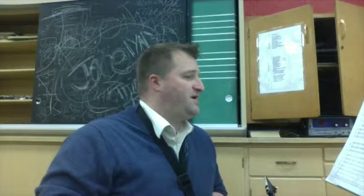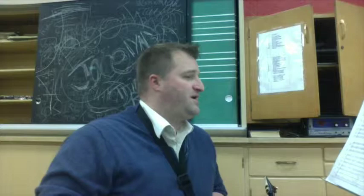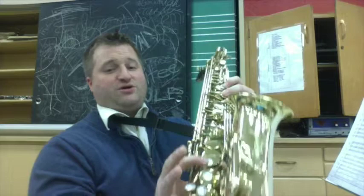All right saxophones, then measures 33 to 36. We'll start with the first alto. This starts on your F natural — F natural. There's no F sharp in the key signature. It's F natural, please. One, two, three, four, three.